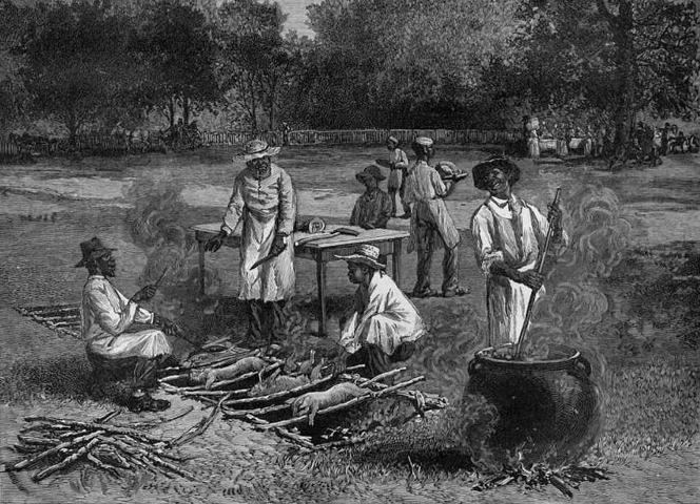Throughout the New World the indigenous peoples of the Americas cooked in the earth for millennia. The original use of buried cooking in pits in North America was done by the Native Americans for thousands of years, including by the tribes of California.